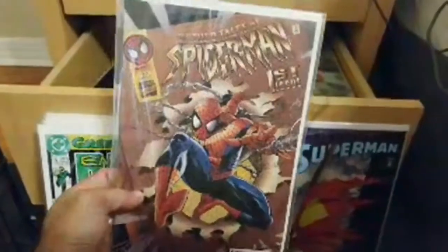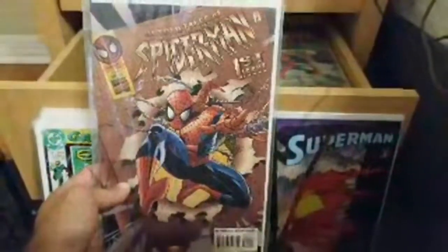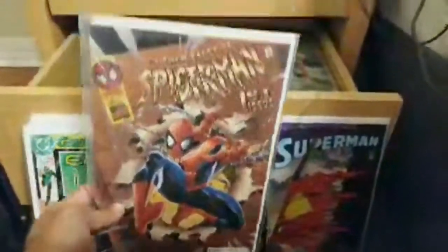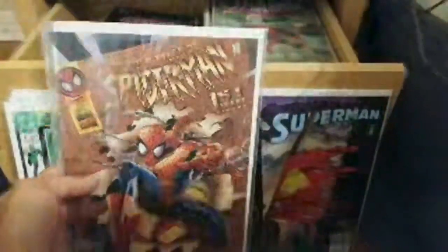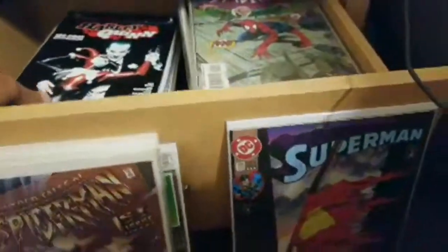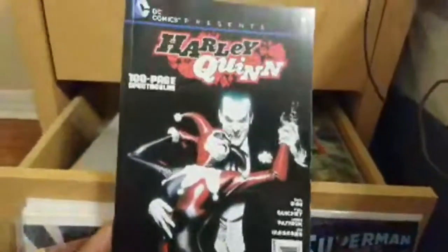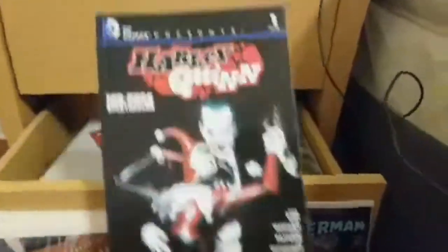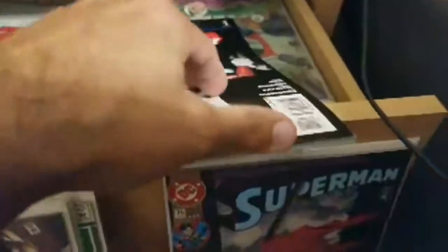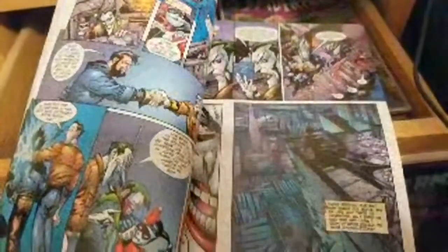Alan Moore — didn't he do Watchmen? I'm not too good at remembering who wrote stuff unless it's Spider-Man. I got that Spider-Man first issue, Untold Tales of Spider-Man. And here — DC Comics Presents issue one, Harley Quinn 100-page spectacular. I can't even look at this stuff, man — it's like a secret haul.